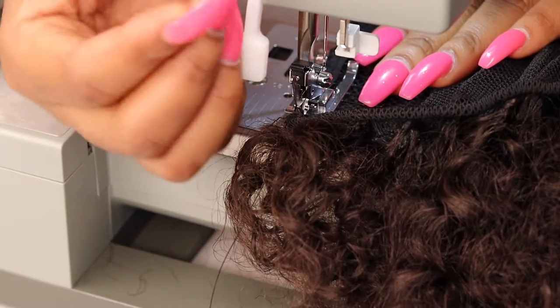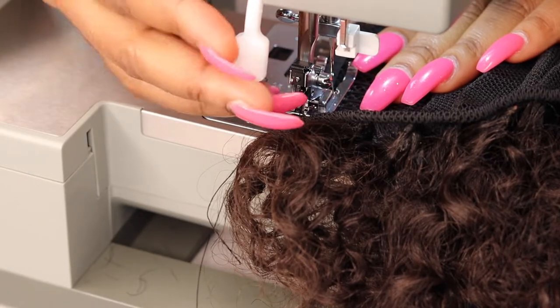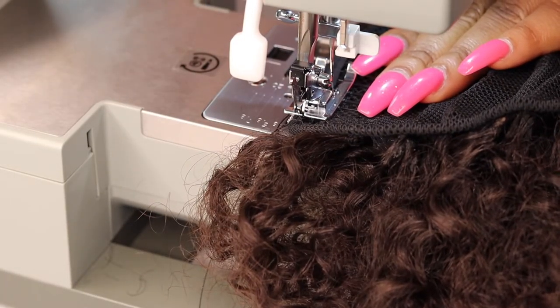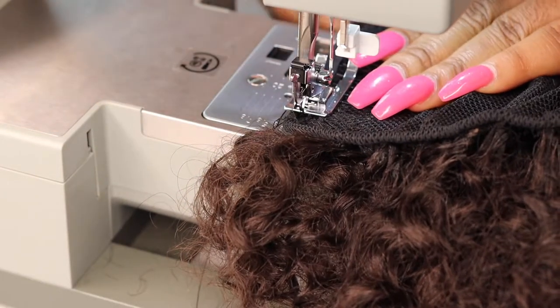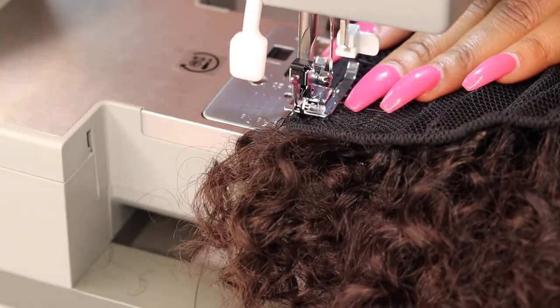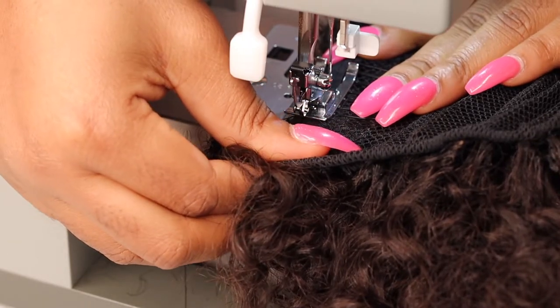Here I realized I was sewing in the wrong direction. I should have been sewing upward, facing where the drawstring was, but I was sewing in the opposite direction. However, it actually worked out well because when I flipped it the other way, the tracks were no longer showing — which was a plus. So it really just depends on what works for you.